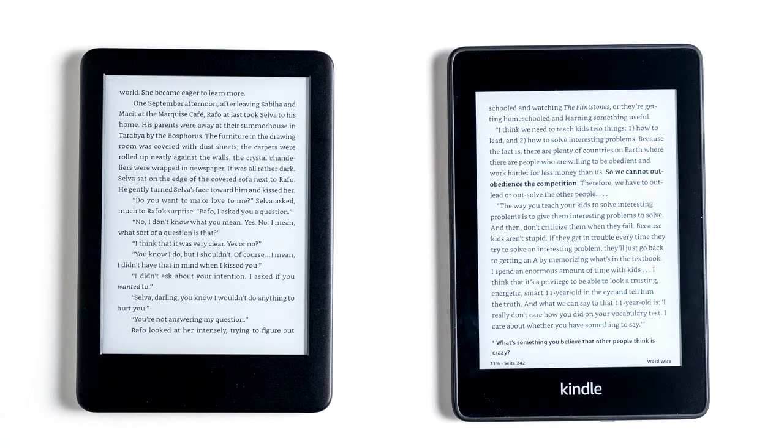Welcome back to another Review Buddy video. Today we will be talking about the Kindle Paperwhite. As always, if you want to take a look at the product yourself, there should be a link in the description and it should also be the pinned comment. Anyways, let's get started.